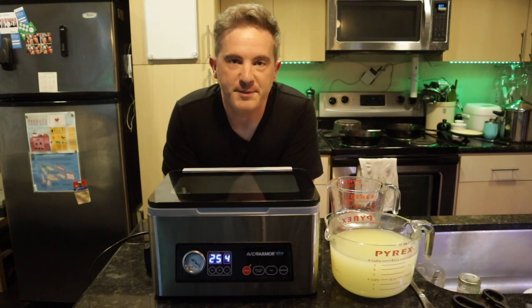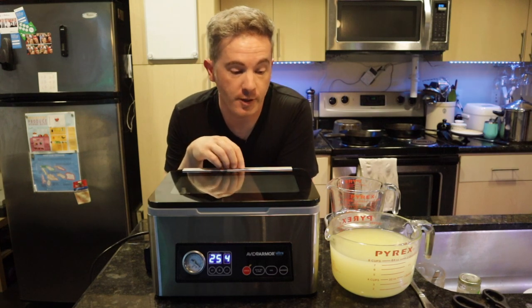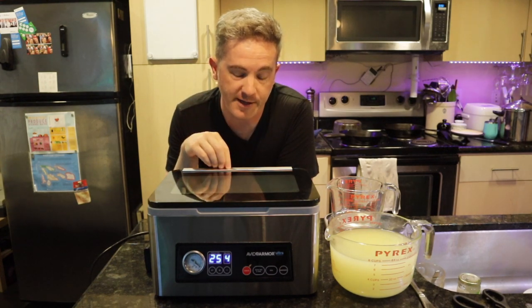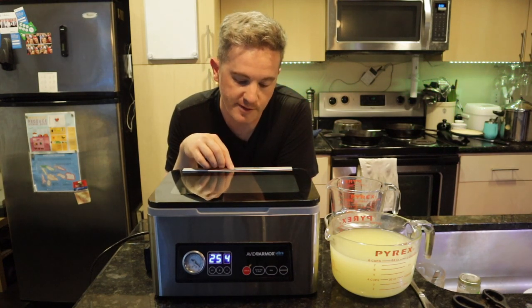My name is Jason and today I'm reviewing the Avid Armor USB 20 vacuum chamber sealer. Normally you find these in professional kitchens or industrial food applications, but more and more often nowadays they're being made for home kitchens, and I think it's a great value even at $370.